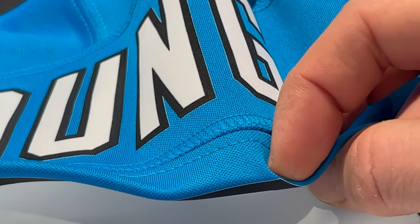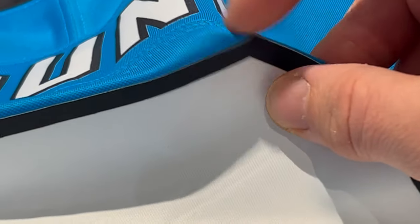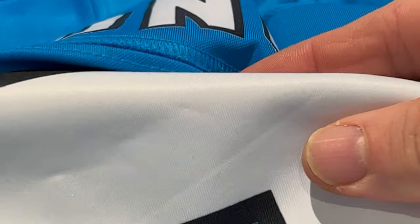And this year, this is the Vapor Fuse. It's like a sticker. It is shocking.